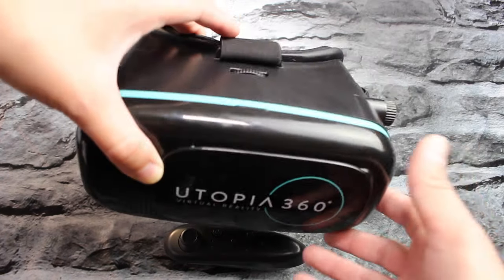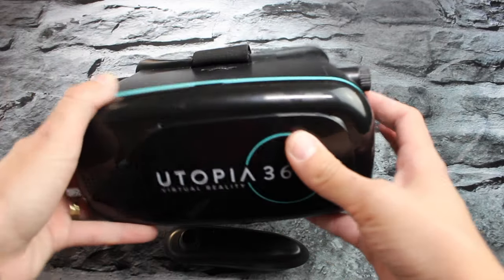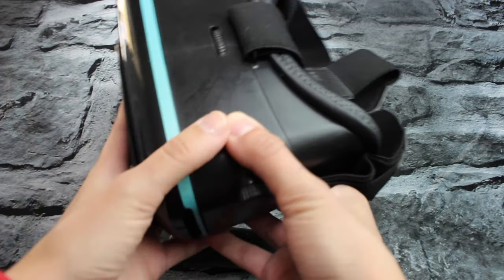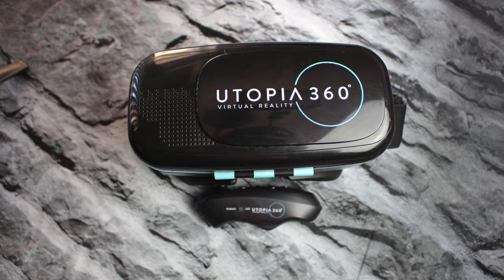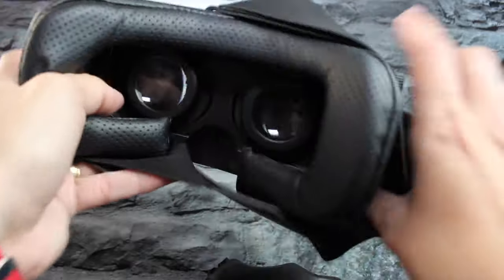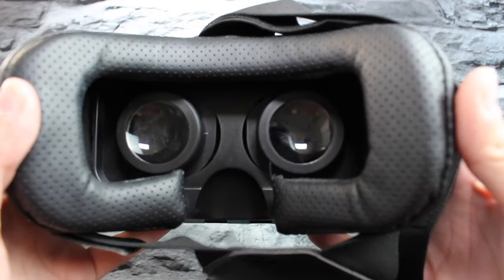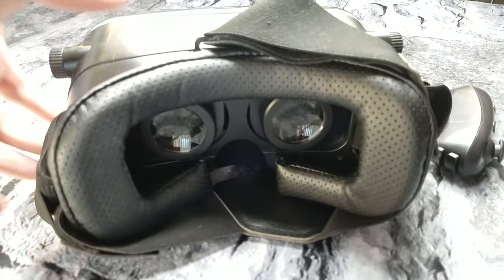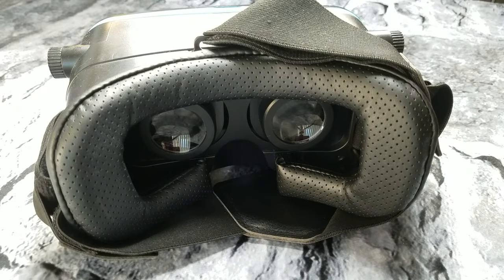It does have a nice slick design. Here you get the black and the turquoise, which is super hot. I love that colorway right there. It has a nice little cushion — a nice face cushion here, which makes it extremely soft and extremely comfortable when you're wearing it.